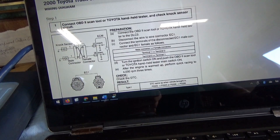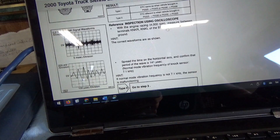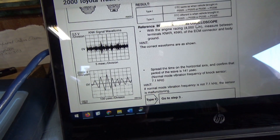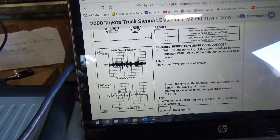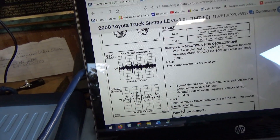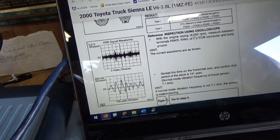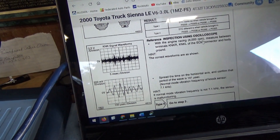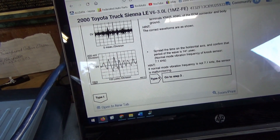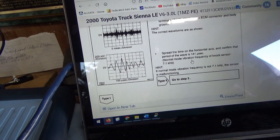Here's the wiring diagram. This is really neat — inspection using oscilloscope. How often do you see that in OEM service info? It's really awesome that we have waveforms we can try to reproduce on the bench. The service data says run the engine to 4,000 RPM, then zoom in, and the frequency of the knock sensor signal should be 7.1 kilohertz. Very specific.